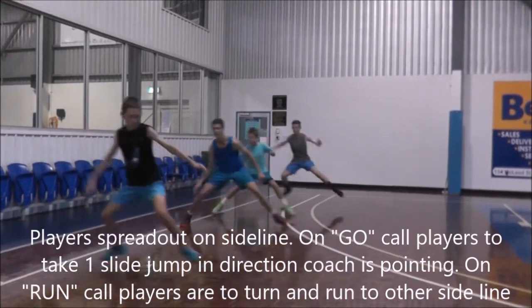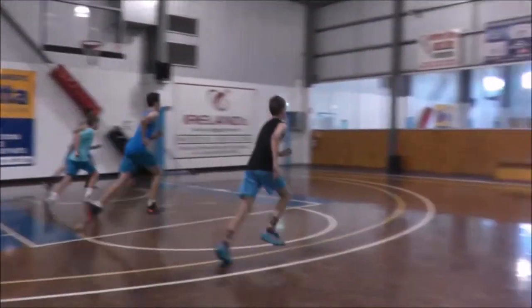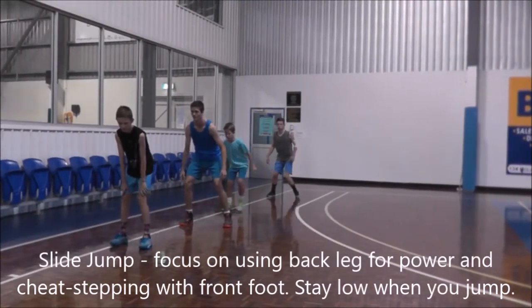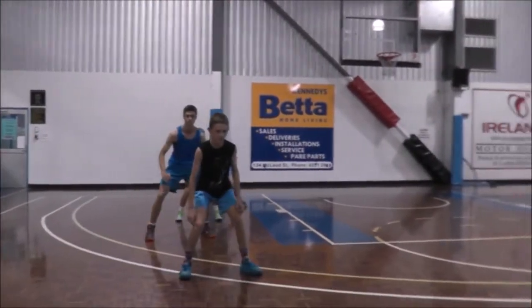Next up we're going to introduce some defensive footwork. Players are going to start on the sideline facing the coach. When the coach yells "go," players take one jump to the side, and on the coach's call of "run," they will turn and sprint to the opposite side. We're working on staying low in a stance with our cheat step.